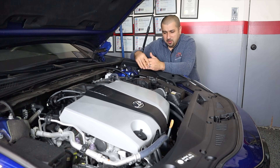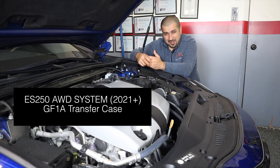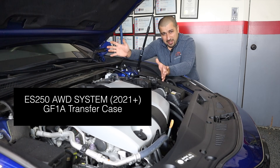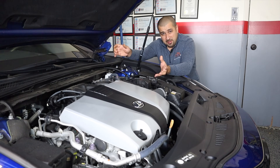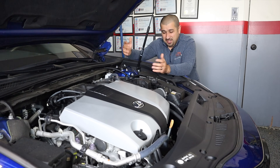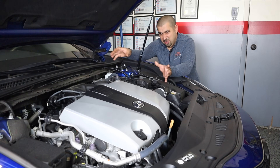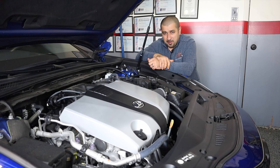Another thing to cover is the all-wheel drive system. It is a very ancient, simple, trouble-free design. It just adds a little bit of maintenance — you need to replace the fluid in the transfer case every 30,000 miles. You rarely have issues with it. It's an old-school tried and true all-wheel drive system, nothing new or innovative, just reliable.